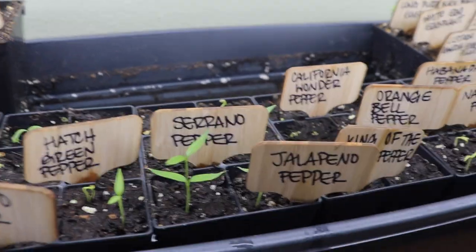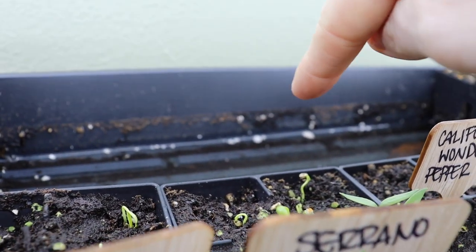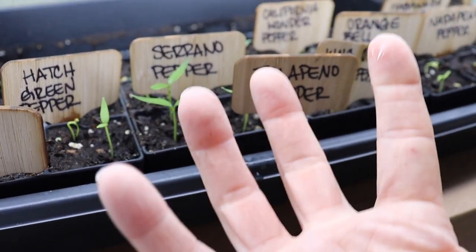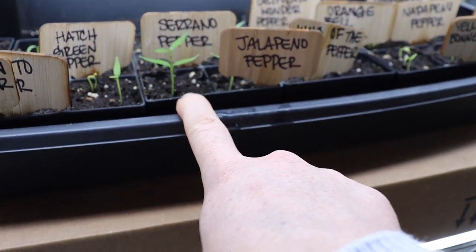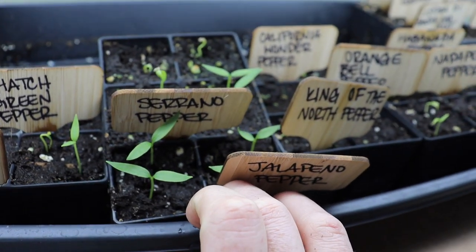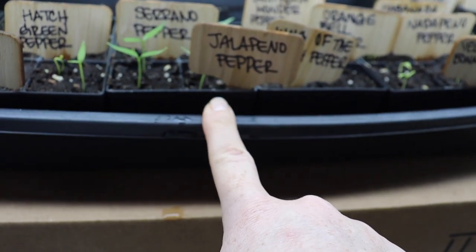When you hear 'bottom watering,' that means there's water down in the outer tray — that's why the 10x20 tray has no holes. The inner tray soaks up water from the bottom, which develops really strong root systems. So you want a tray with holes for your soil and plants, and an outer tray without holes to water from the bottom. One of the key reasons to water from the bottom is so your seedlings don't get moldy — top watering can cause mold or dislodge seeds so they don't germinate.